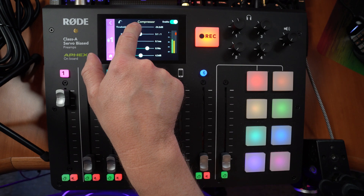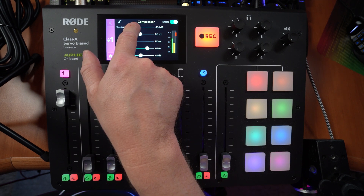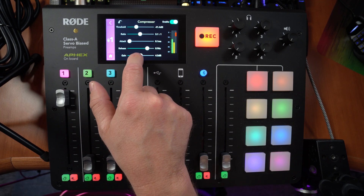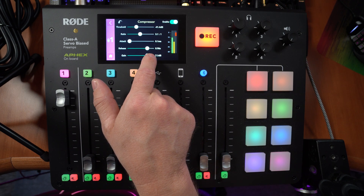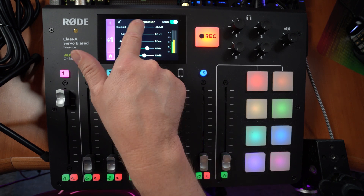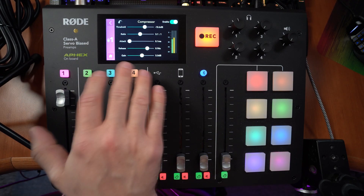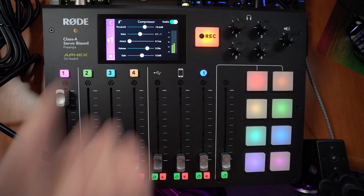If I push the threshold down I get that radio sound — now it's really compressing me. The more I push the threshold down, the quieter it makes me. At minus 40 dB I need to move up the gain to about 4.5 dB and I sound super heavily processed. Let's push it back up and pull the gain back down so we don't go too loud. These settings are pretty good — the only thing I'd change is push the ratio up to 3 to 1 instead of 2 to 1.